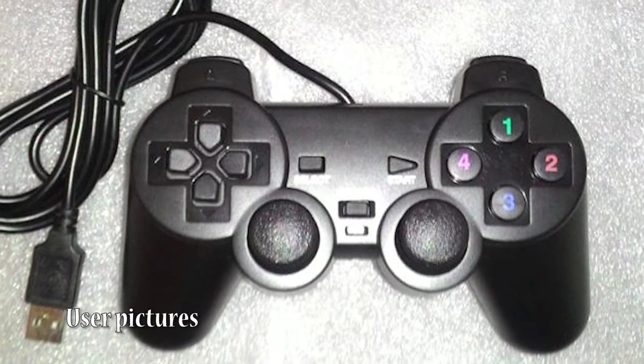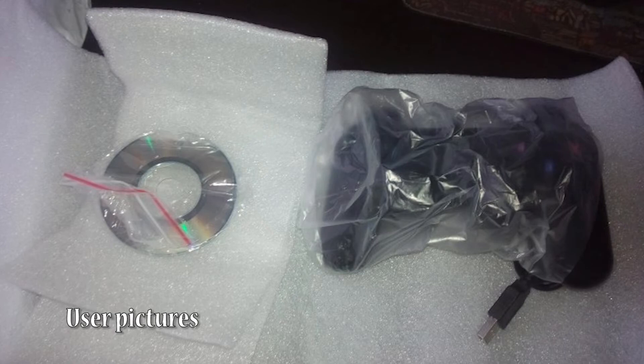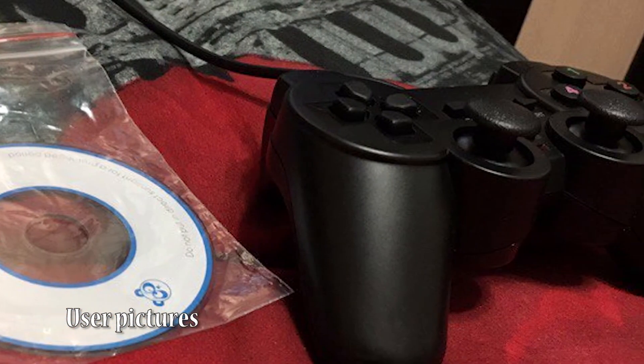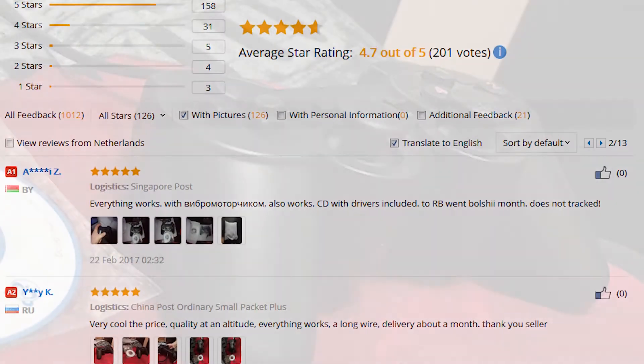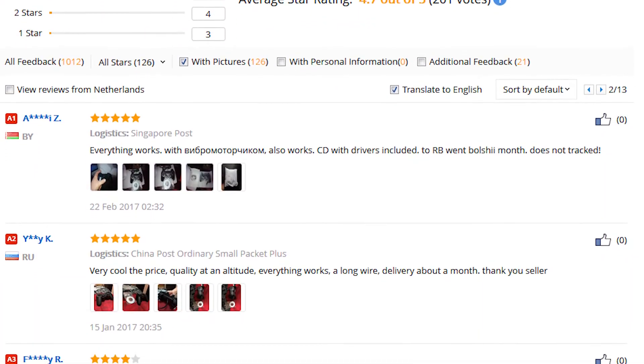The controllers arrived in the Netherlands after about 2 weeks. The products were packaged in plastic foam and weren't harmed while shipping. I didn't have any correspondence with the seller, although the users who did were very positive about them. Other users seem to be very happy about this product just like I am.